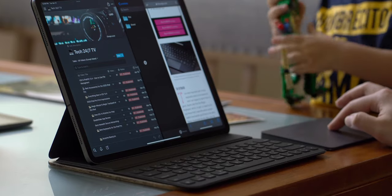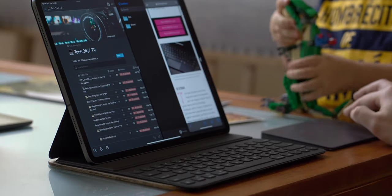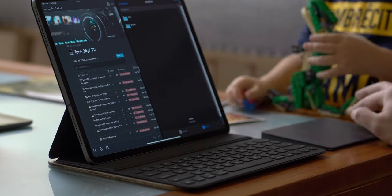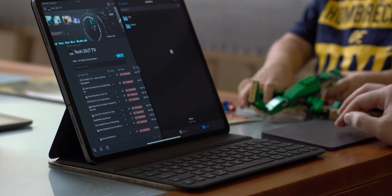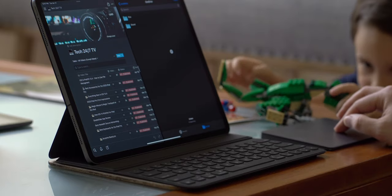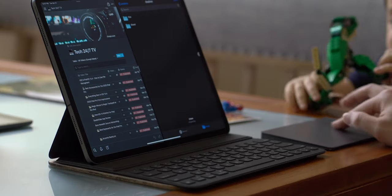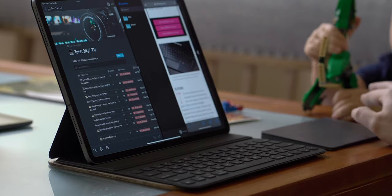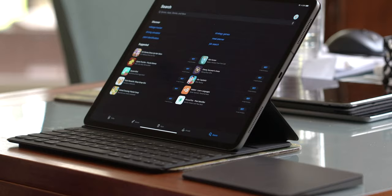An additional tip for Slide Over is hiding and viewing open windows. To hide a Slide Over app, take one finger and push it off to the far right or left. To reveal it again, take one finger and drag it back out. If you have multiple apps open in Slide Over, you can cycle through them using three fingers.